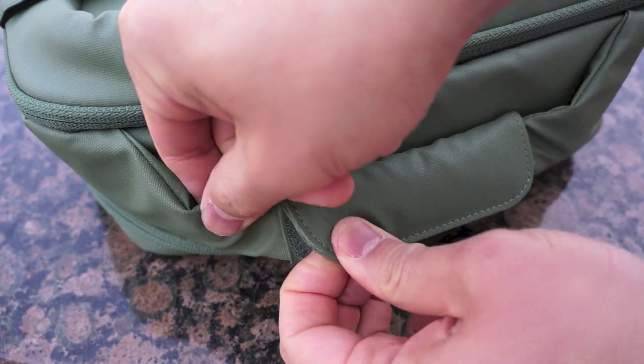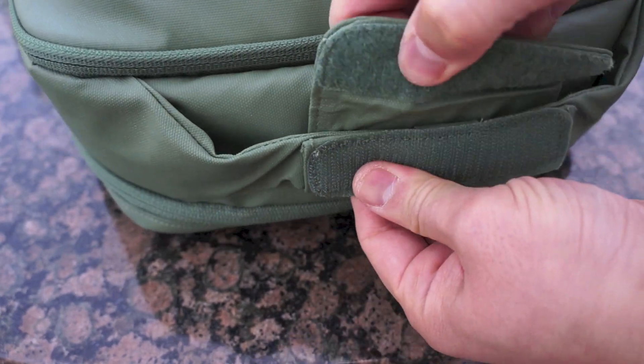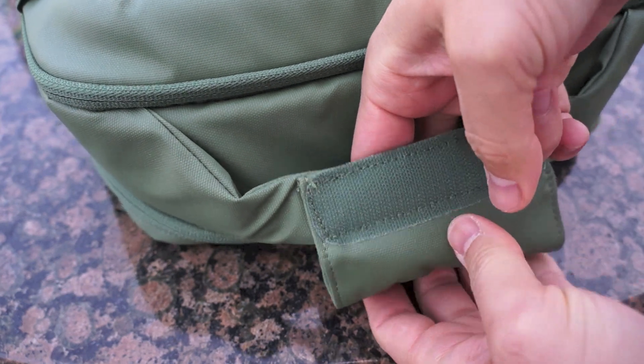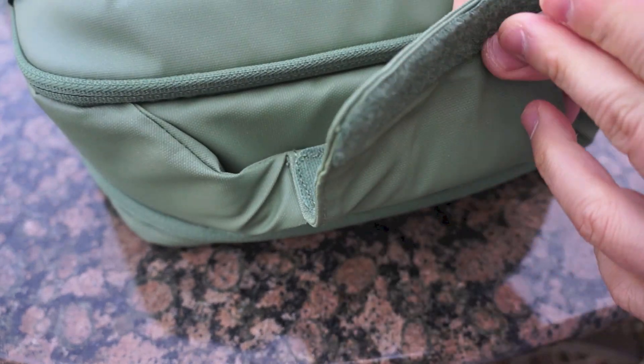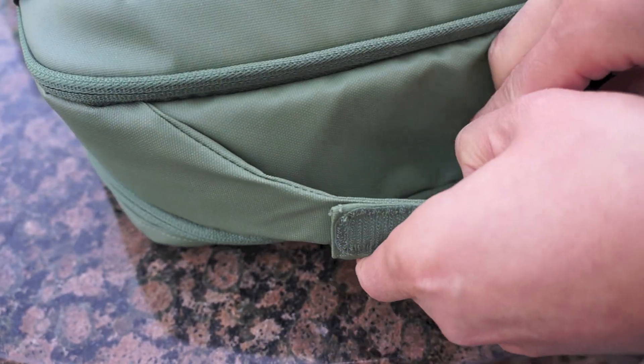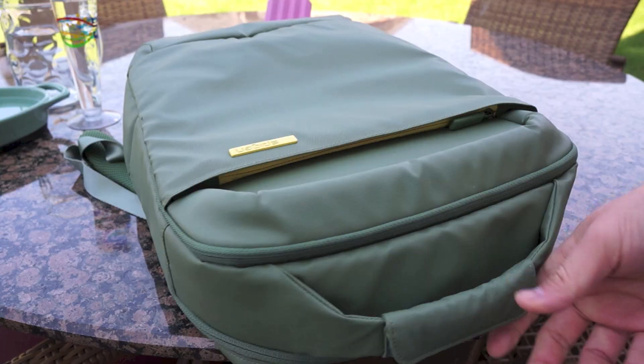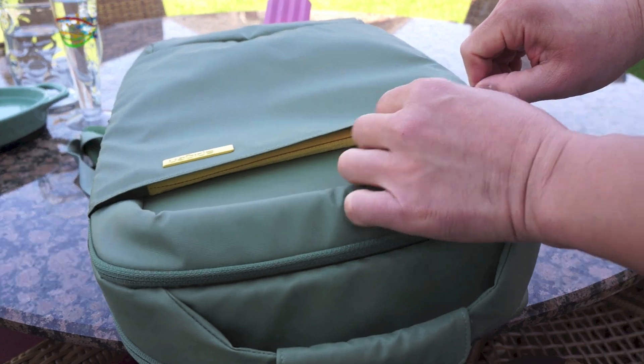It also features a strap up top that makes it easy to carry. I'm not sure exactly what you would use it for, but I guess you could put something there if you needed to and secure it. It's a cool inclusion, I just don't know what you would really use it for.